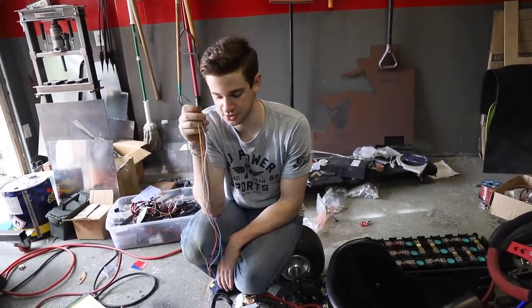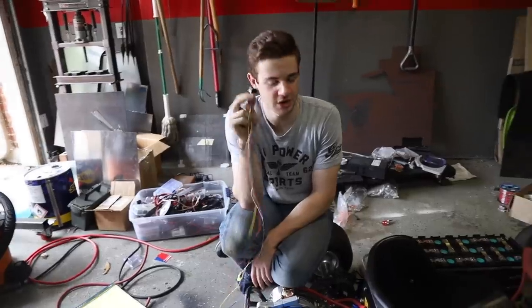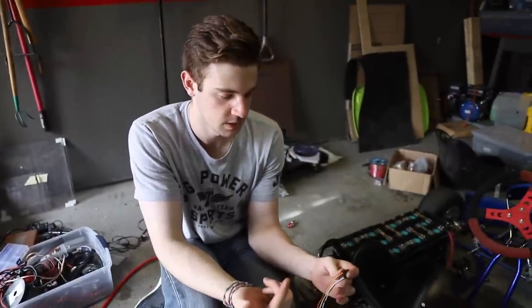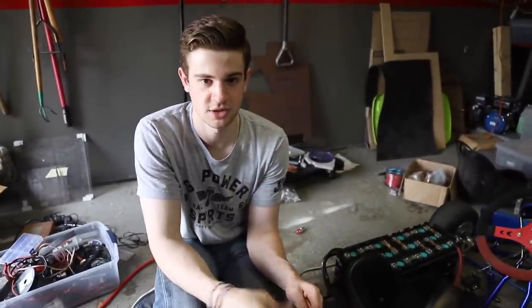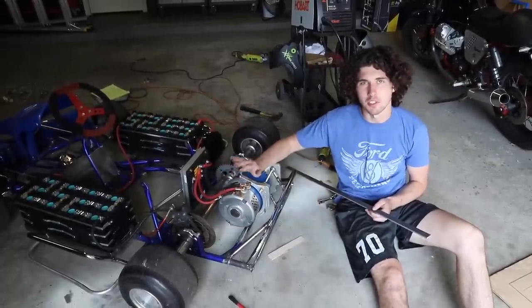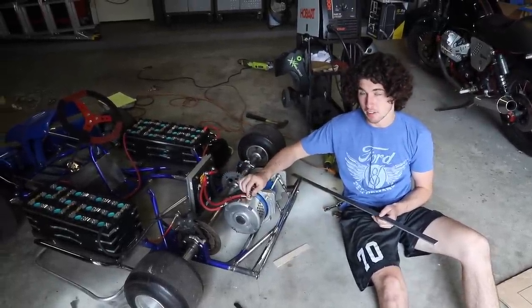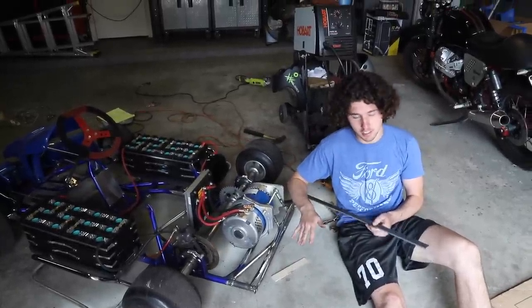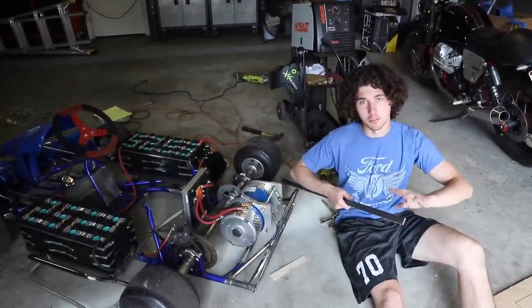Now we're getting on to the small wires — I think 22-gauge — and we need to route these to the throttle, foot switch, kill switch, and stuff like that. We're doing some wiring but also wrapping up some strength things. These motor mounts need some extra gussets.